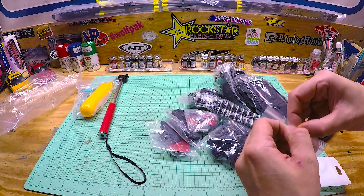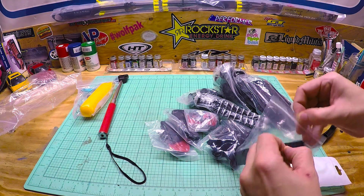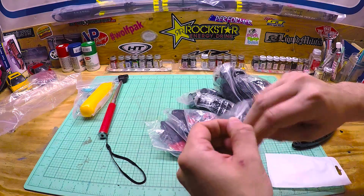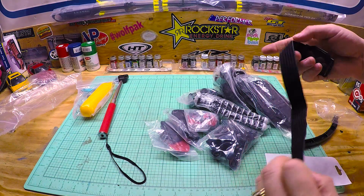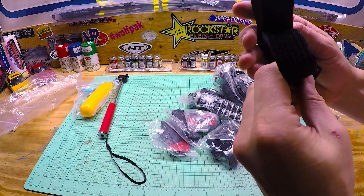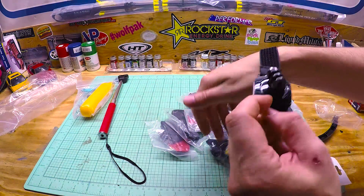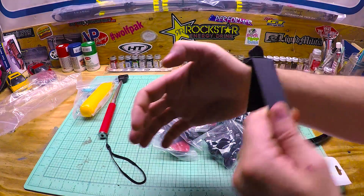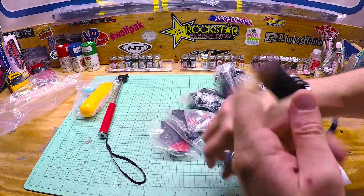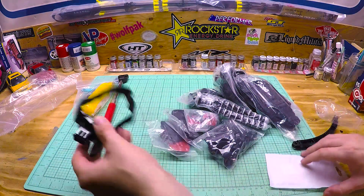This looks to be a wrist strap — yeah, this is a wrist or leg strap. Maybe if you're rock climbing and don't want to hold on to the camera because it's obviously dangerous, you'd put that around your wrist.